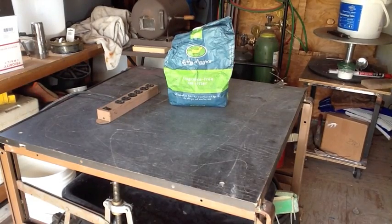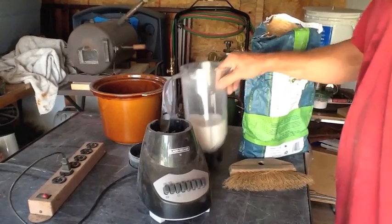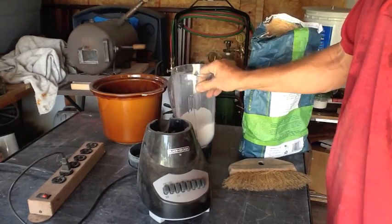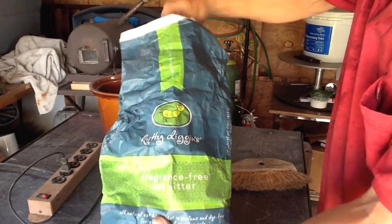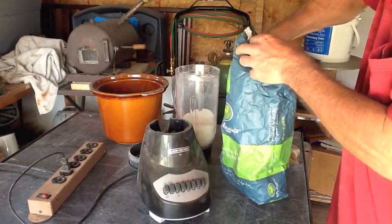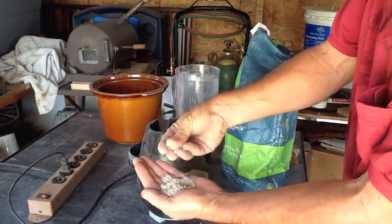Now we move on to the kitty litter. We're going to pulverize this stuff down into a fine powder — just like flour — using a blender. Right out of the bag, this stuff is extremely hard and comes in big chunks, so the blender comes in handy.